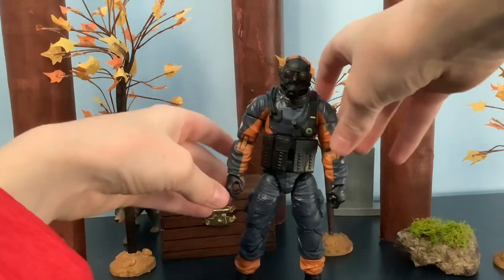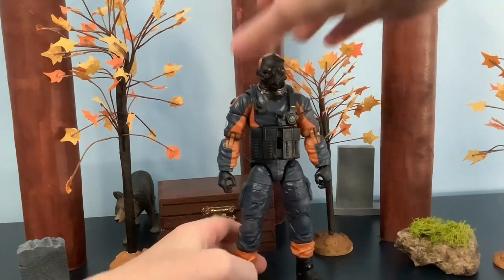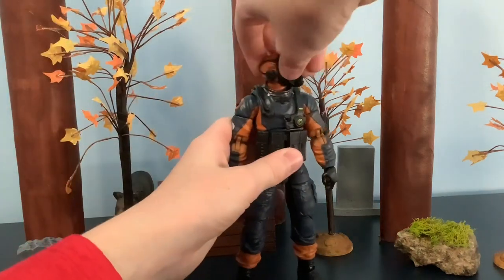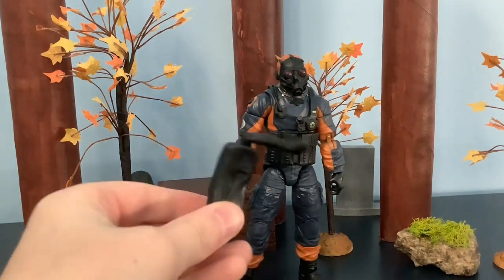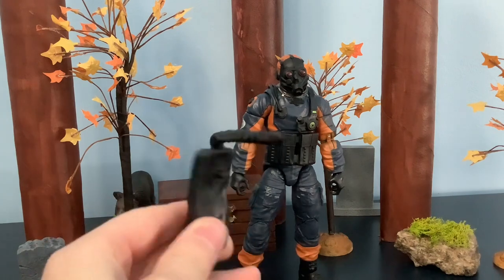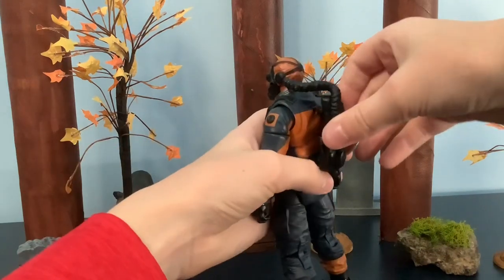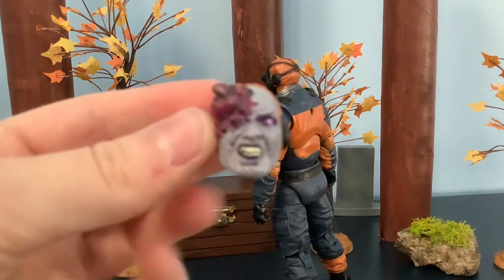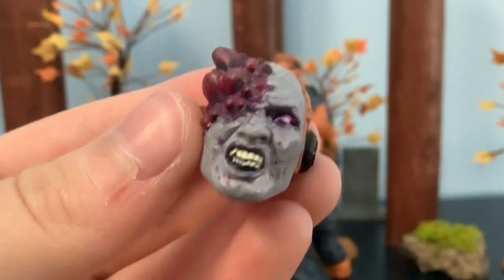That's about all the articulation. Now let's get into the accessories. Having accessories on does hinder a lot of articulation up on the head. His backpack — since he's dealing with energon crystals or whatever they're called — if he breathes them in he'll turn into a zombie. Look at the amount of detail with all the crystals all over.